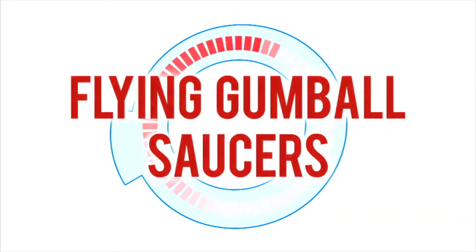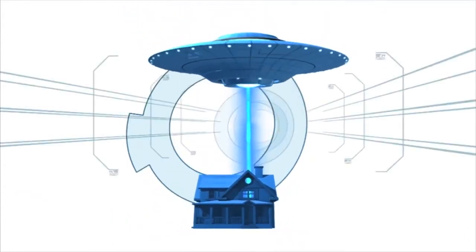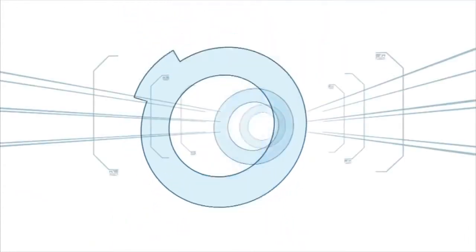Flying Gumball Saucers. In this challenge, flying saucers will invade the 60-second circle. No, not those kind. These ones.